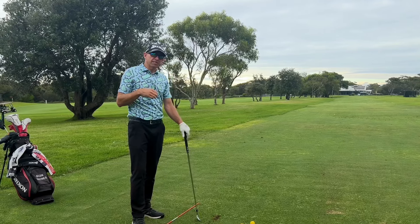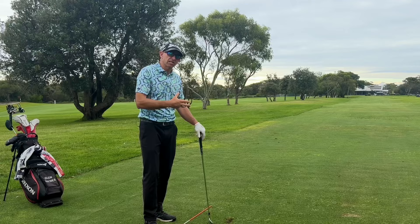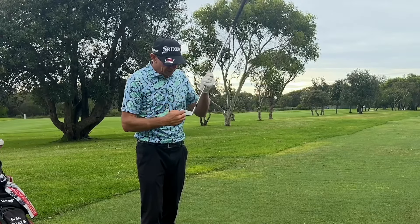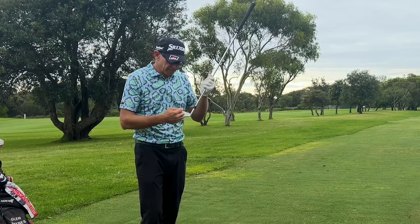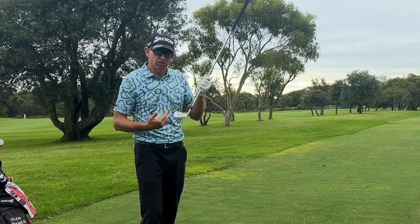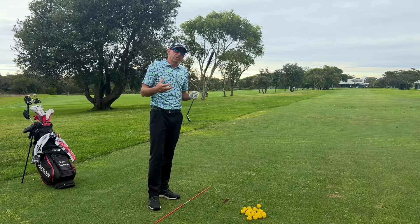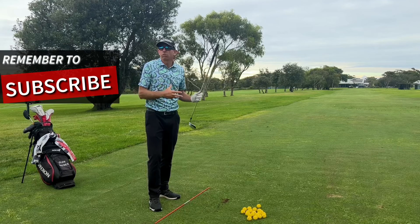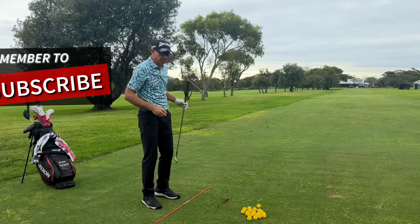The problem that golfers face is that it's all happening so fast that we can't actually see which part of the club is hitting the golf ball. We obviously want to hit it right out of the sweet spot, but we might hit it a bit low on the face, a bit high, a bit towards the toe, or a bit towards the heel. Most golfers aren't really aware of what part of the club is hitting the ball, and that's a real problem.